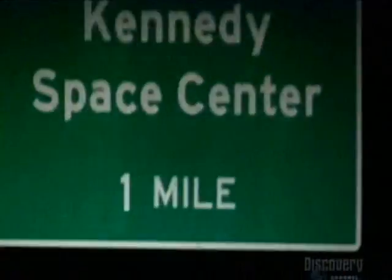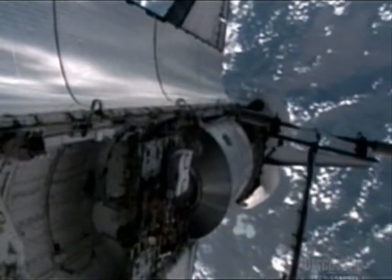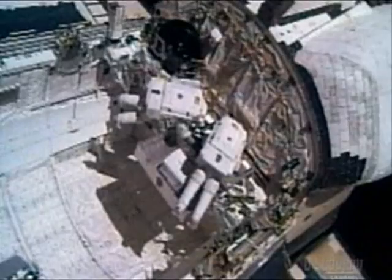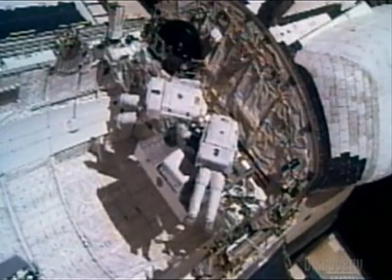As crews on Earth work up to three shifts a day to get equipment ready for transport, in space, fixing shuttle Discovery is of the utmost importance. Houston, do you want us to press on, or we could wrap this up now? It's your call.